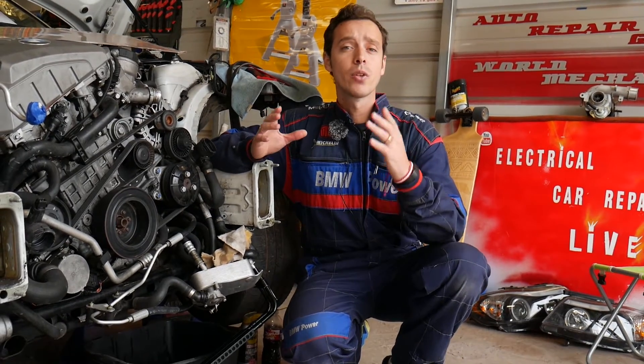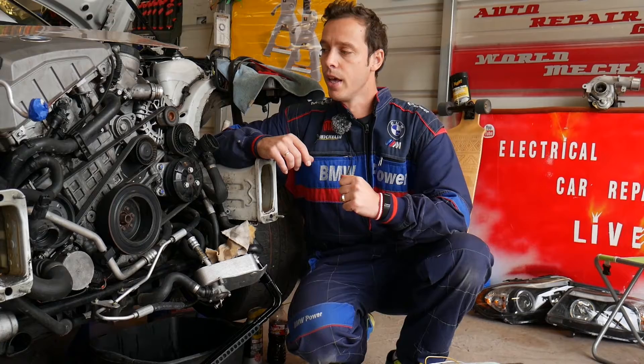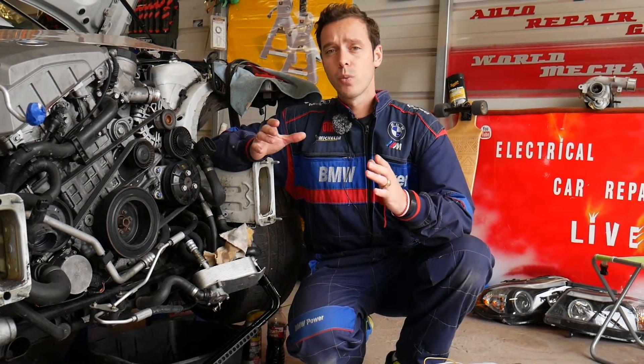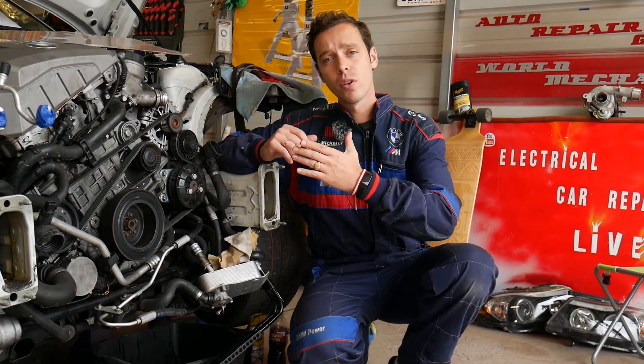Even if the solenoid is working correctly, by testing it you may still get an engine light and a code. We'll explain why, so make sure you stay until the end — there is a simple solution to that. All the tools and parts that we use, we'll share the links in the description below.